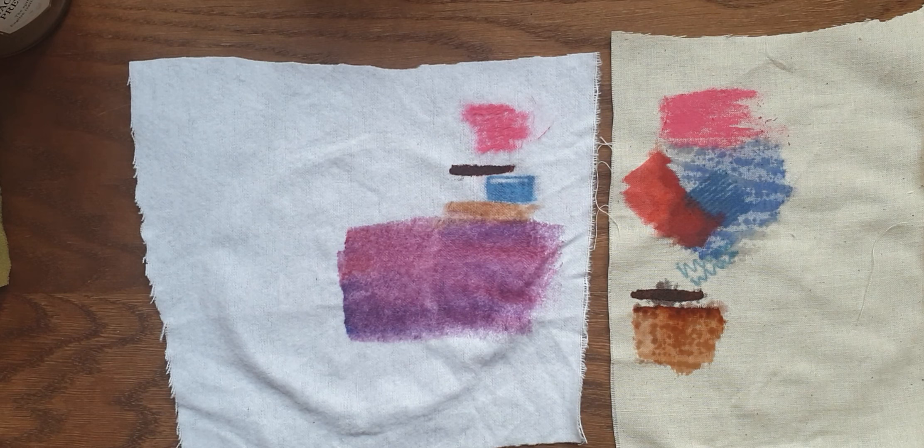You can always tidy up bleeding with stitching — you could have stitching in between the gaps so you won't be able to see the areas that have bled.